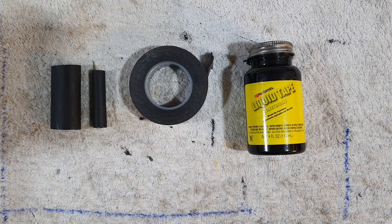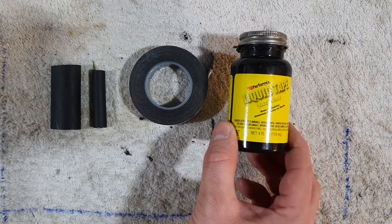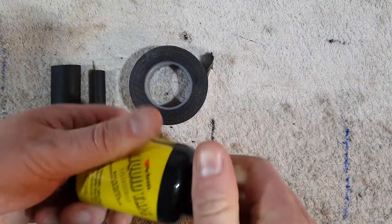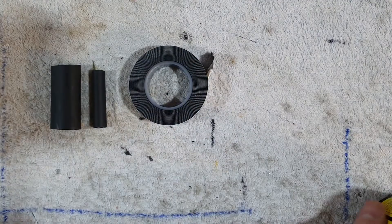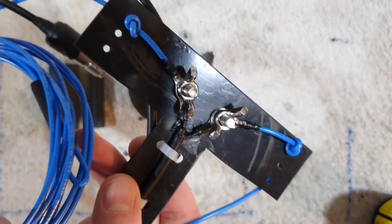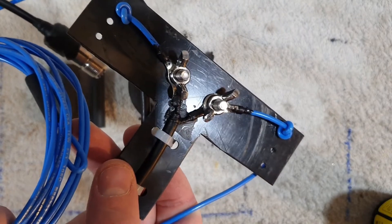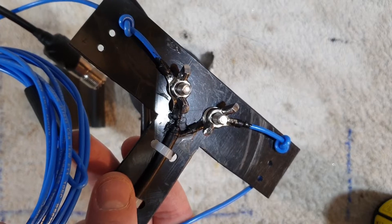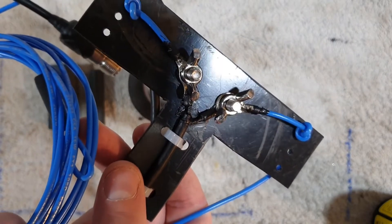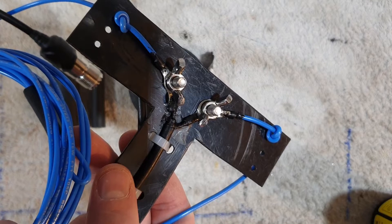Moisture is your absolute number one enemy and we need to do everything we can to keep it out. So number one is this liquid tape — liquid electrical tape — absolutely amazing stuff. It's solvent based, it flashes off really, really quickly, within a couple of hours or even a few minutes it's set. If we look here where I've used it on my feed point of my 20 meter moxon, you can see where I've split the coax and I've just covered it in the liquid electrical tape, and I've used it on the elements as well. When you paint it on it just wicks in and works its way around, giving you a completely waterproof, permanent seal. Real good stuff.